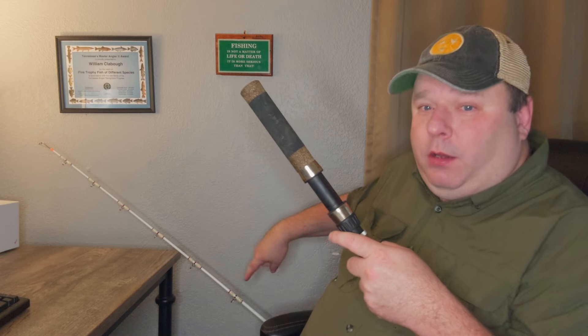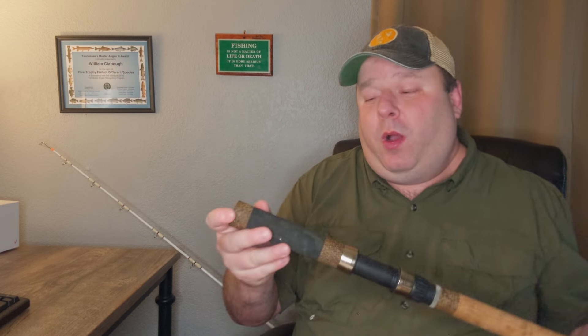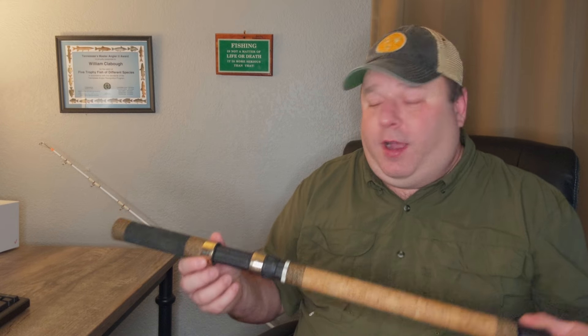Most of the time the joint is in the middle of the rod. So that makes it really unique. And when you have it assembled, it makes it difficult to remove, especially if you leave it in there over time. So it's not going to come out when you're fighting a fish. It never has for me — I've never heard of anyone having it come out or break.